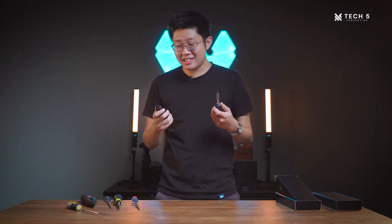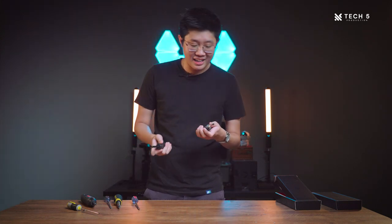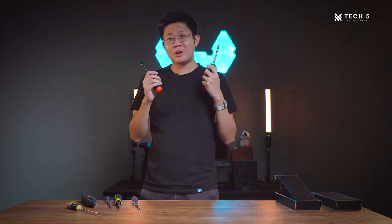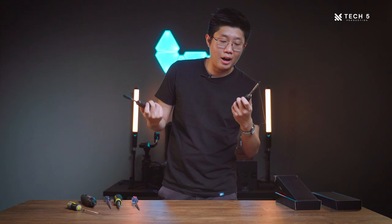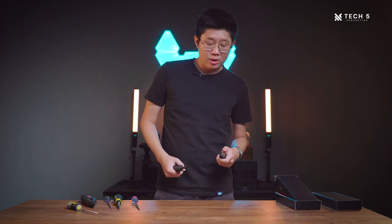Thanks everyone for watching this review of the LTT screwdriver. This is a more personal review that I've wanted to do for quite some time, having waited a long time for this screwdriver. I hope you had as much fun as I did using it. If you have any questions about the LTT screwdriver or my user experience with it, feel free to comment below and I'll get to your answers. See you guys around!